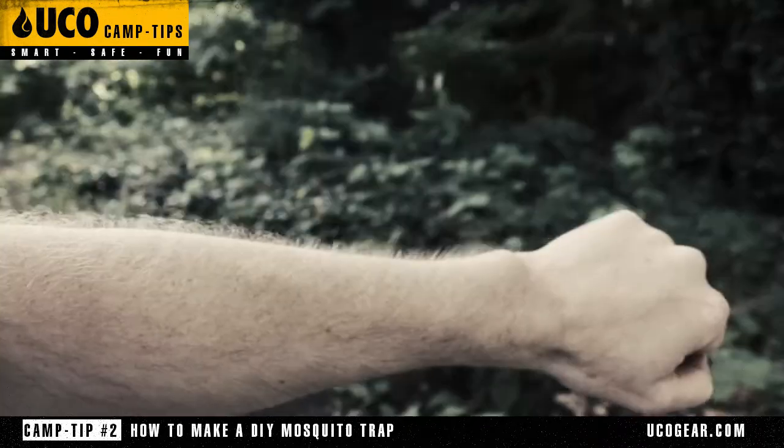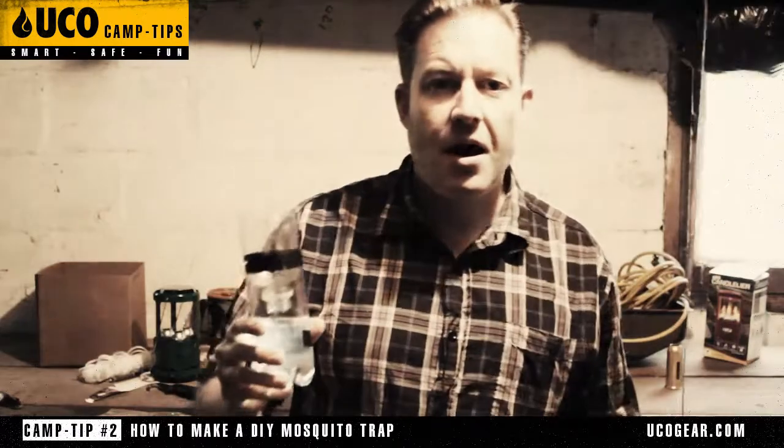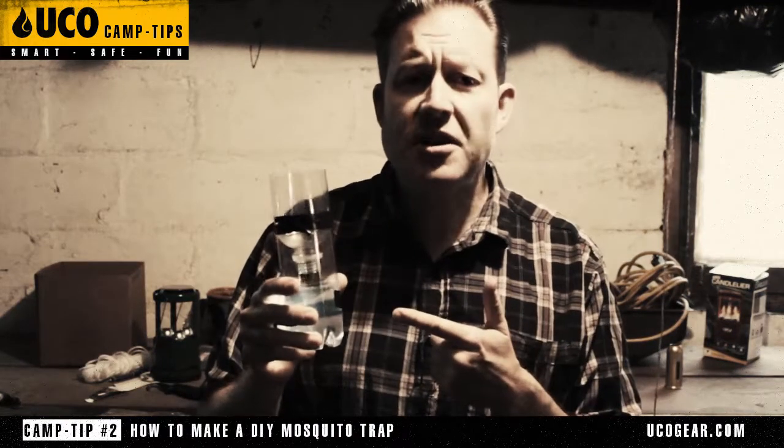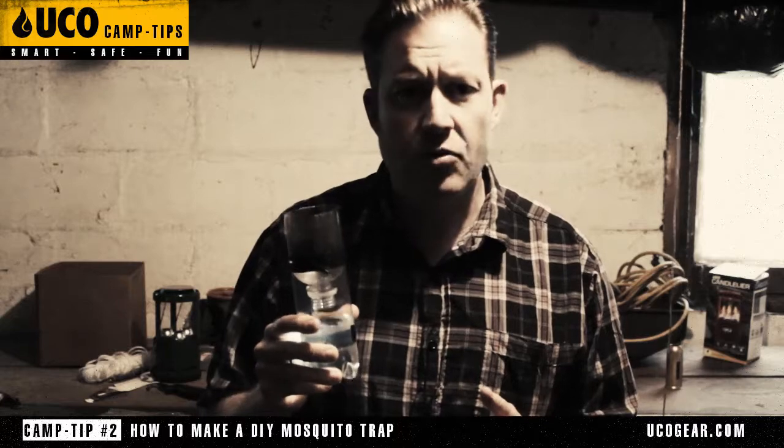This is Yuko Camp Tips. Mosquitoes really suck. Hi, this is Jamie with Yuko Camp Tips, and today we're going to show you how to make an awesome DIY mosquito trap that's going to help keep some of those pesky mosquitoes off of you at night.